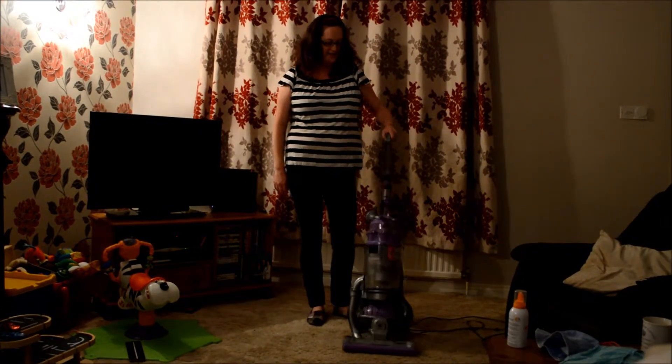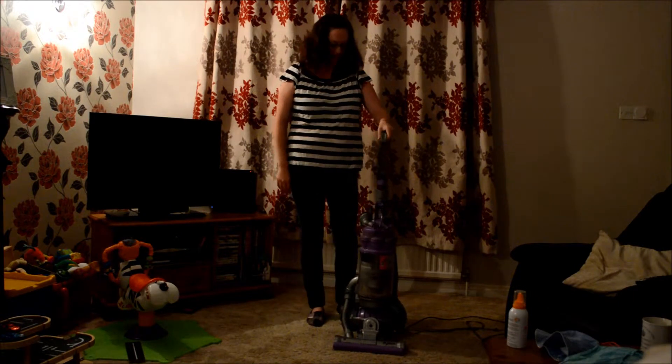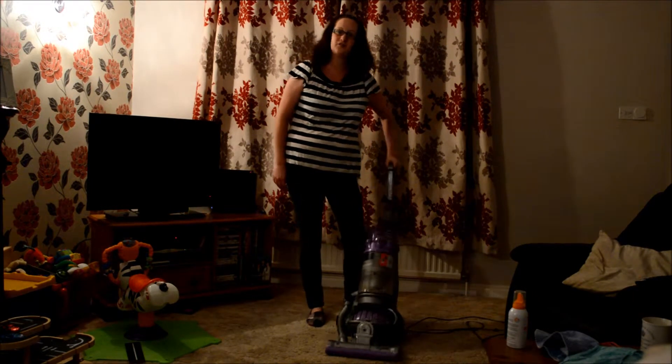Hi there, I'm Mel and this is my DC-15. It's an animal hoover on the ball. I've had this since 2006 and it's still going strong.